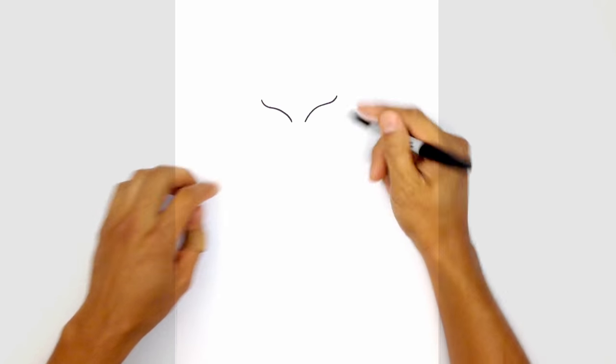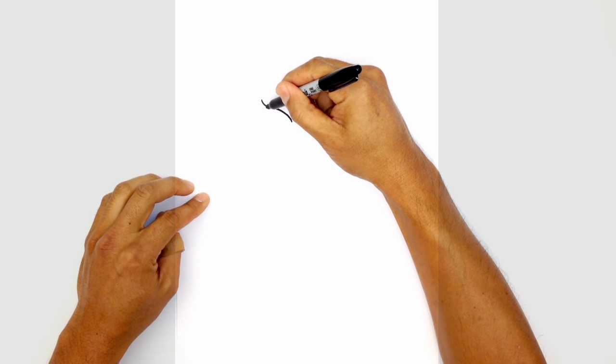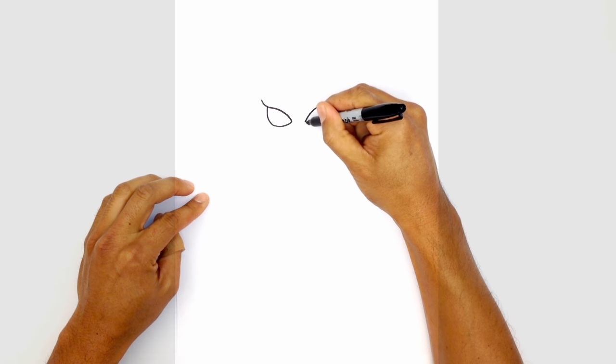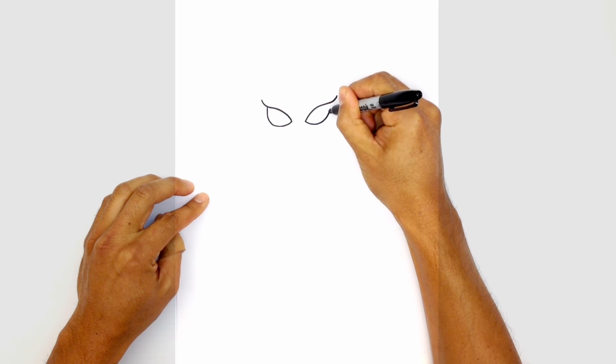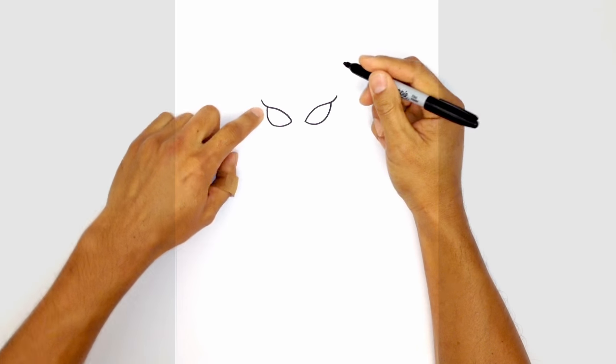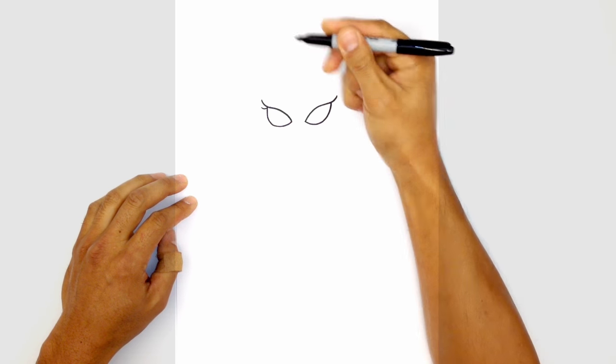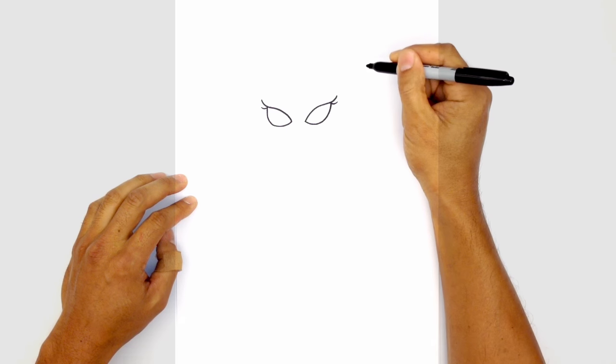From here let's draw in the bottoms of the eyes. We're going to step in on the left side and just draw a curve coming up. Do the same thing on the right side and just tuck that in underneath the eyelid. From here on the corners we're going to draw a little eyelash sticking out. From this corner we're just going to flick out another little curve like that.